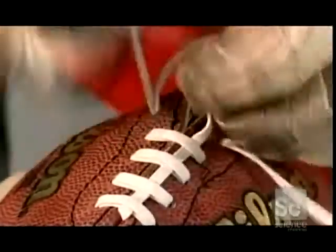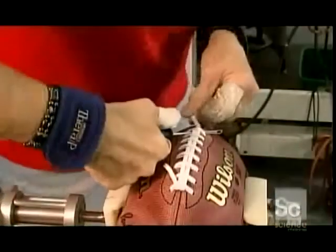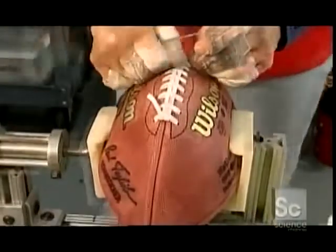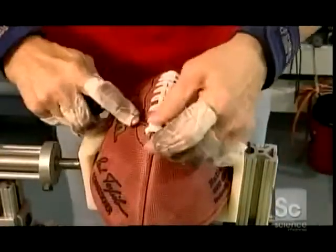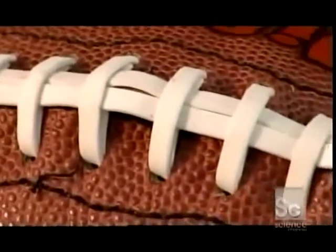Just one vinyl lace measuring four feet worms through both sides and then down the center and through all the holes once again. The lacing is spaced about a half inch apart — wide enough to comfortably grip for that magic pass you've got in mind.